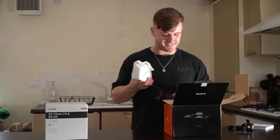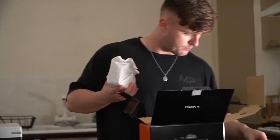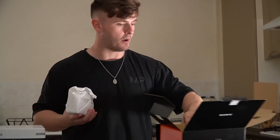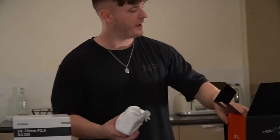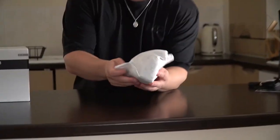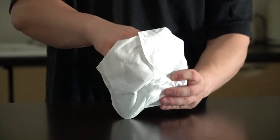Here we have it, ladies and gentlemen — we've got a charger, plugs, a strap, and all the other stuff in the box. But here is exactly what you actually want to see: this is the Sony A7 IV.